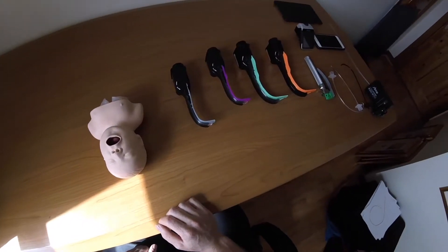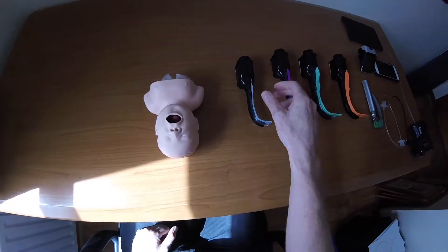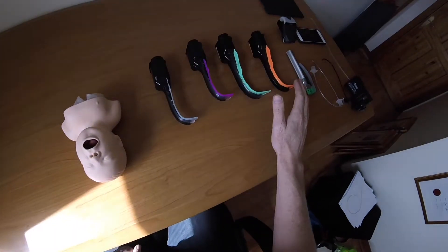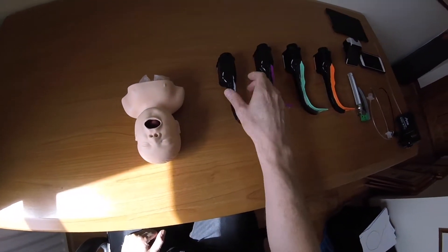This is a quick demo on how to use the paediatric Airtrack. The first thing you need to do is select your size. The Airtrack comes in a range of sizes, depending on which endotracheal tube you want to use.